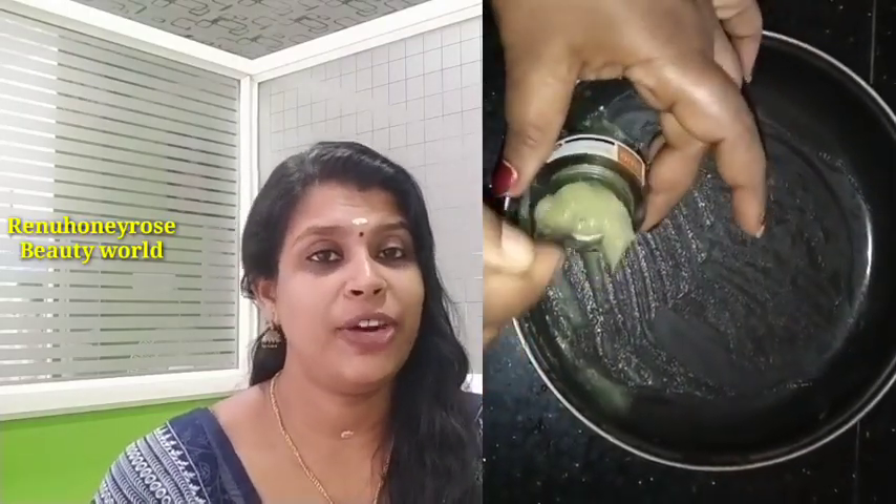I will start with vitamin E capsule. I will start with glycerin. Mix the glycerin with vitamin E capsule. We will mix it together in a container.